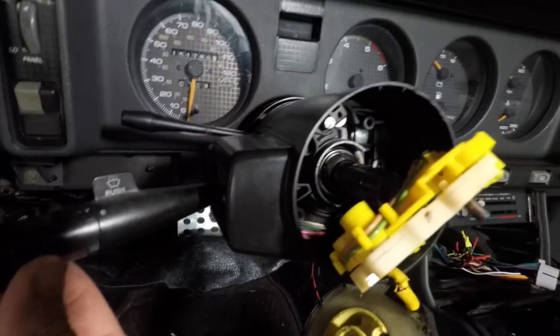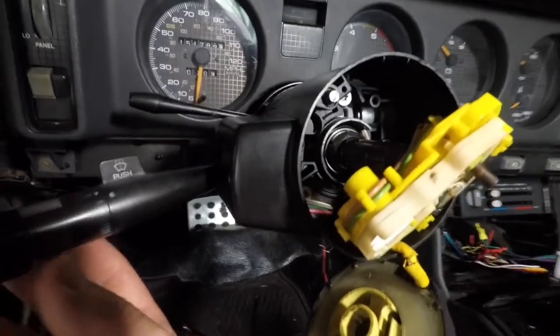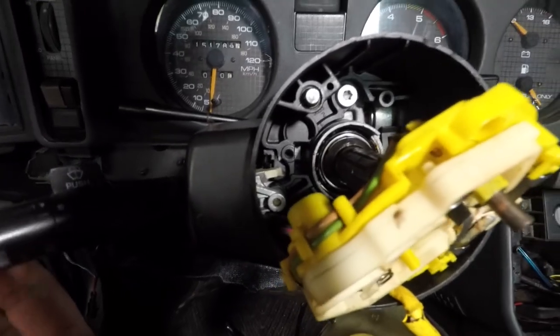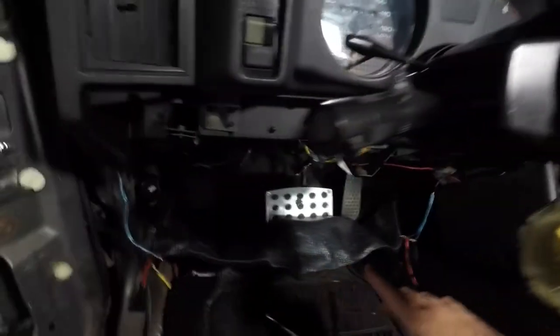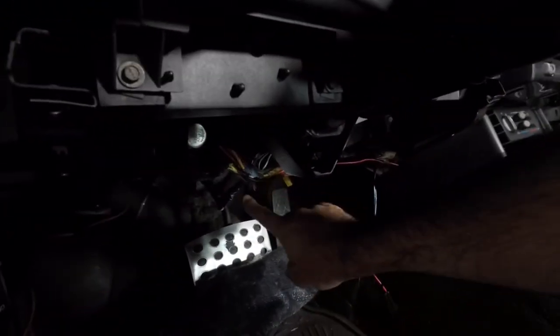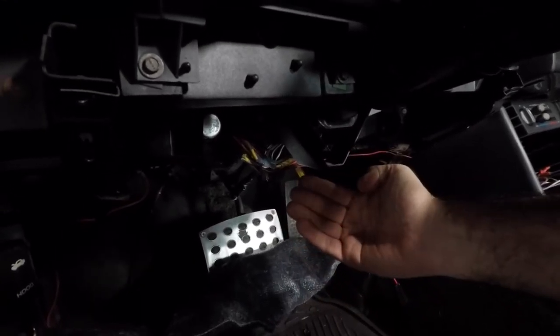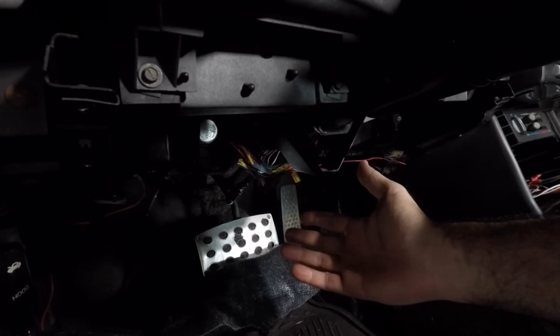Everything's put back together now. And now when I do this, still nothing really happens, but it is pushing the actuator — I can feel it pushing the rod. So now I've got to get under here and adjust the switch under the dashboard. I think I've got to loosen it up, pull it forward a little bit, and then hopefully I have my brights back.